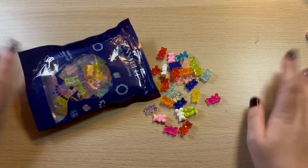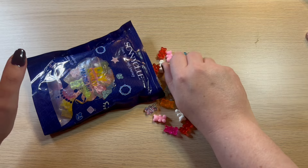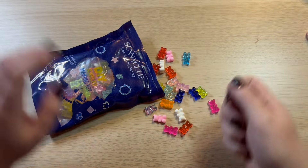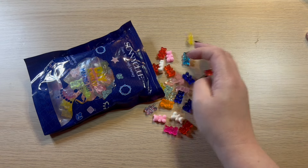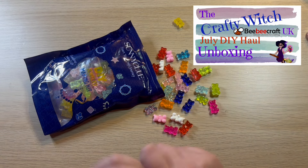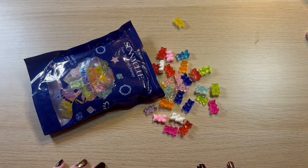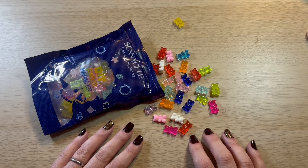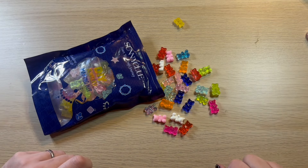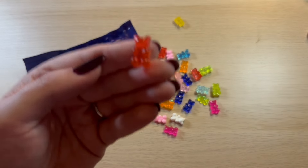Hey peeps, welcome to the Craft US UK. My name is Arietta and today I am finally going to get round to playing with these gorgeous little gummy bears that I got from BB Craft. I will pop a link to my original unboxing up in the eye so you can go and check that out along with all the other goodies I got in that haul. But for today I think I will get some resin out and we'll get some other candy coloured treats and see what we can make with these little tiny resin gummy bears.